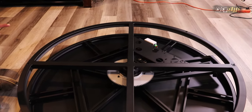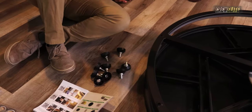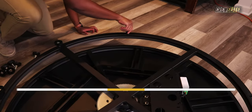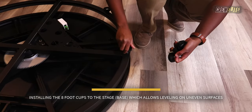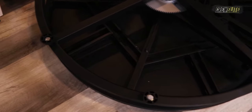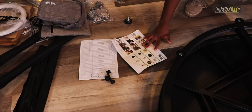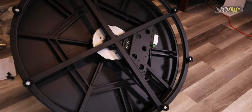The very first thing we're going to install is the foot pads or foot cups for the base. There should be eight of them — they actually included nine, so there's one extra just in case. I'm going to go around and install each one, screwing them into the spots around the base.